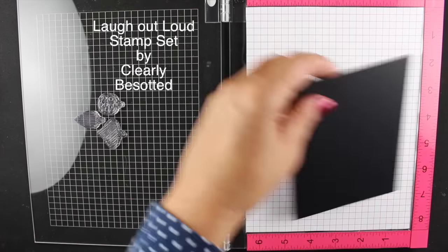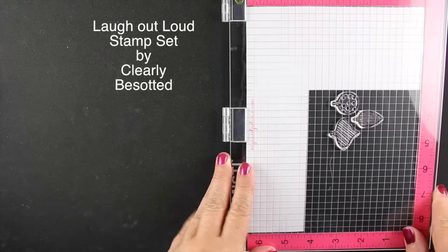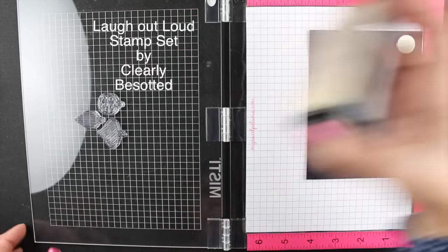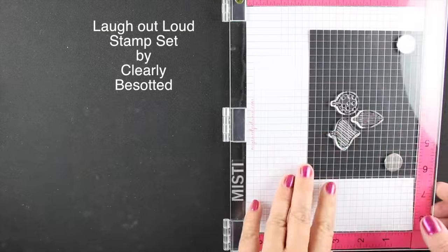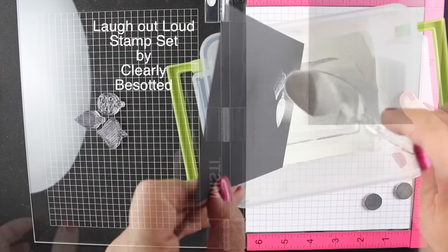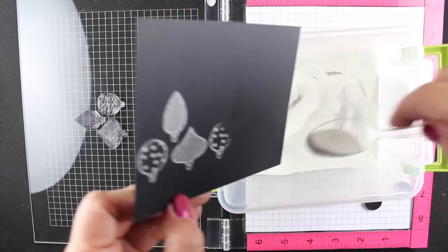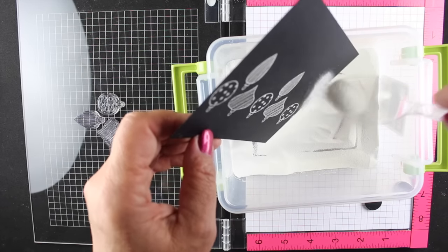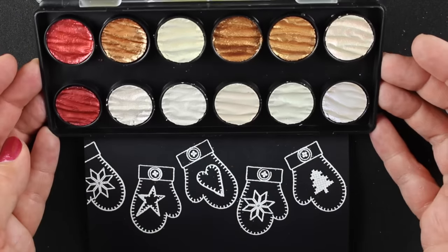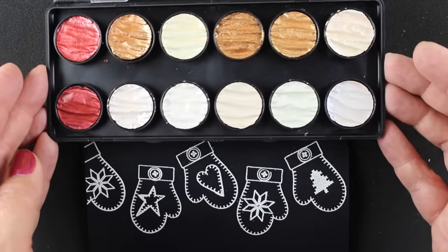There's another set by clearly besotted that I wanted to use the same technique for. This one has a bunch of ornaments on it and some fun sentiments, and I wanted a whole row of the ornaments. I'll do the same thing - just keep sliding my paper up until I make those little pencil lines, put my embossing powder on it, and I'll have a beautiful row of ornaments. Now let's get to the painting part.